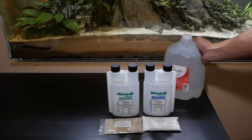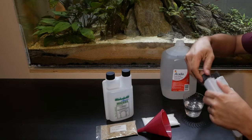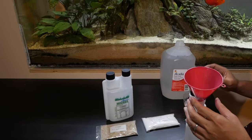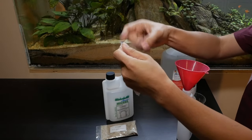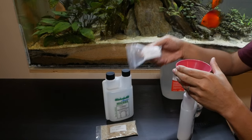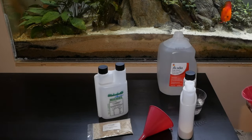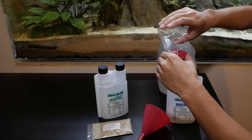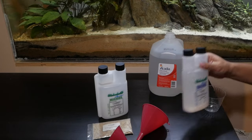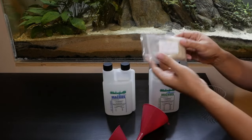Here I have distilled water from the grocery store and a small funnel. I'll go ahead and mix the solution, starting off with the macros, and then move on to the micronutrients.